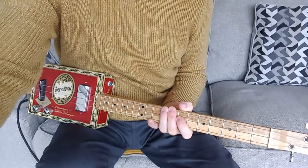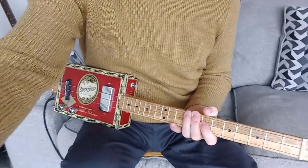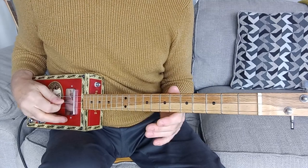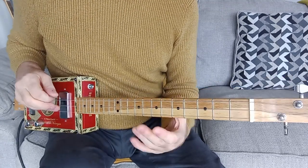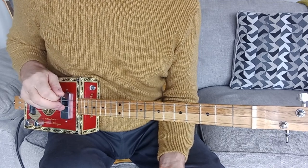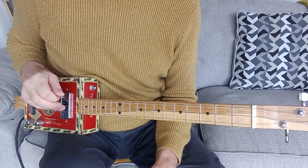Without further ado I'll get started and show you, with the technical wizardry, bring you down to the fretboard there for the cigar box guitar. I'm tuned in G for this — G, D, G. The original is in E, but it doesn't matter; it depends on the pitch of your voice or how comfortable you are to sing it.